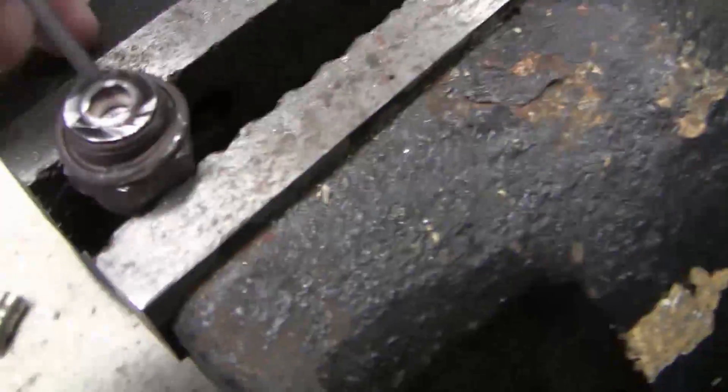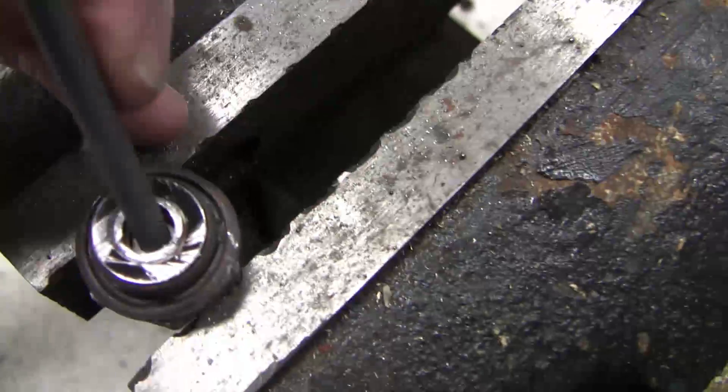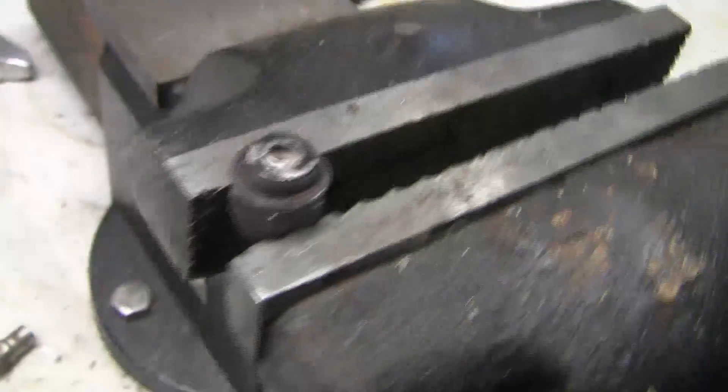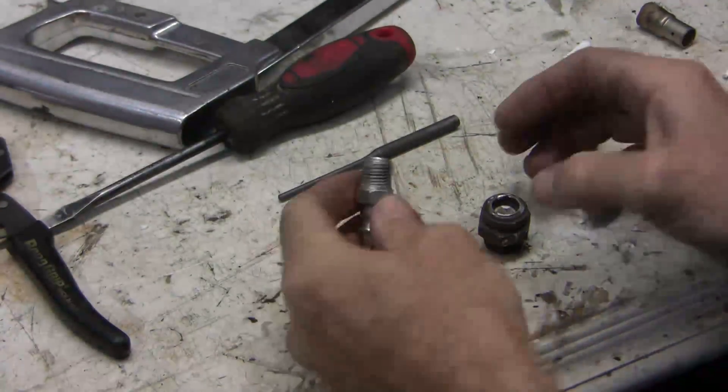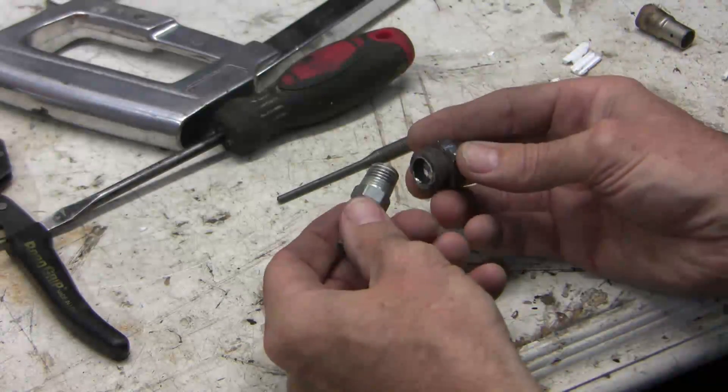Now I'll put the camera down and use a drift punch to bang out the core. Here's what I'm left with — I took off the crush washer.